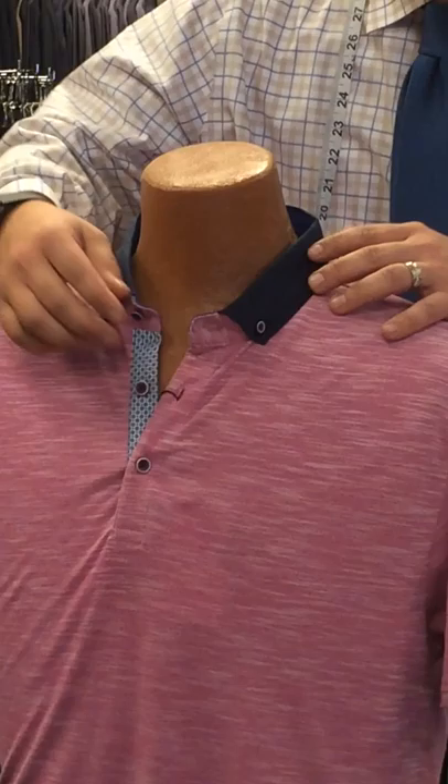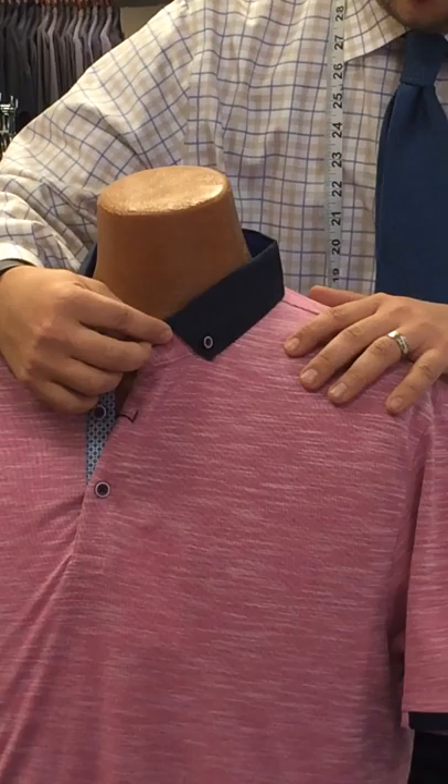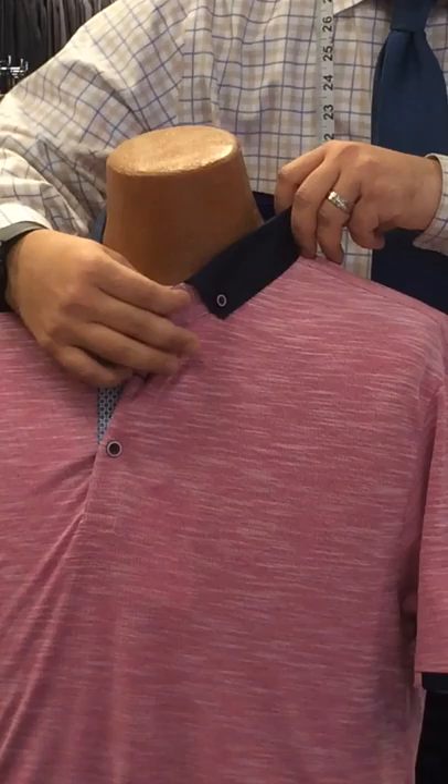But one thing that makes this one really unique — something you might not have seen before — is this cutaway collar. And it's got a nice button-down feature to it for both fashion and function.